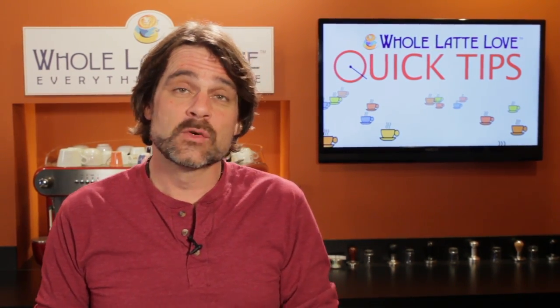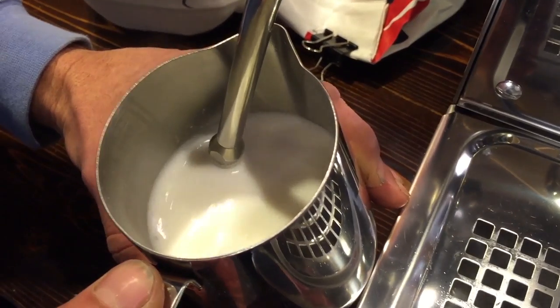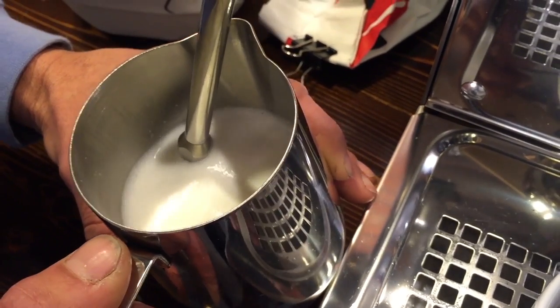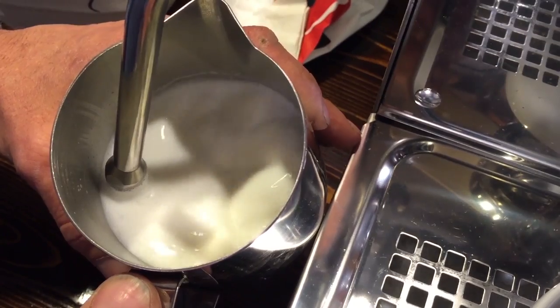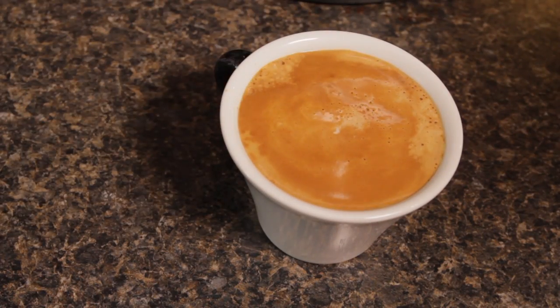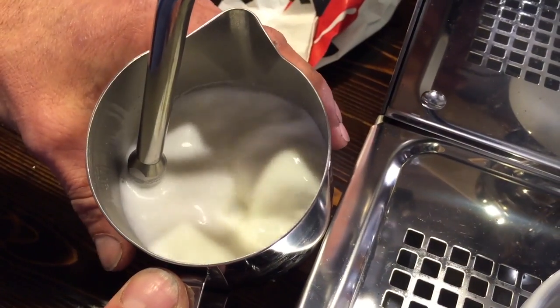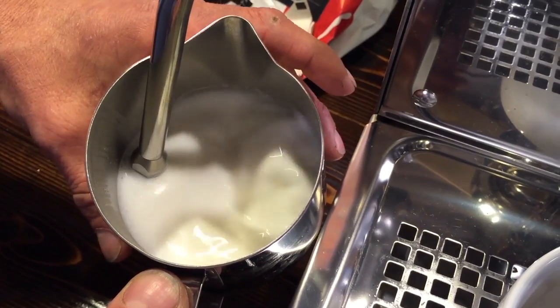They're a wonderful training tool, but there are a couple of things you should know if using one. Frothing does a couple things. By introducing small amounts of air when steaming to create microfoam, milk takes on a light and creamy texture, which gives a silky feel in the mouth. Heating milk also increases its apparent sweetness, but temperature is critical, and that's where a thermometer comes in.